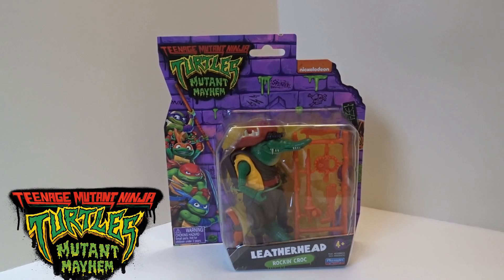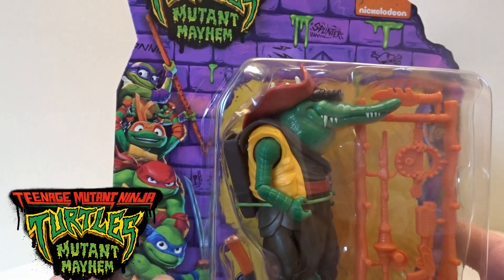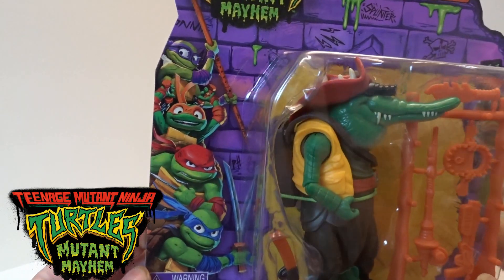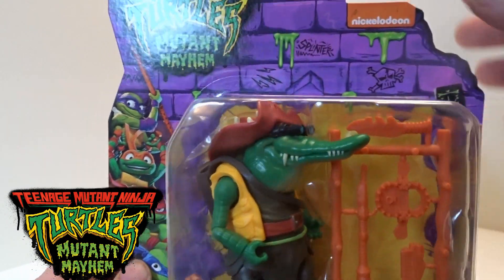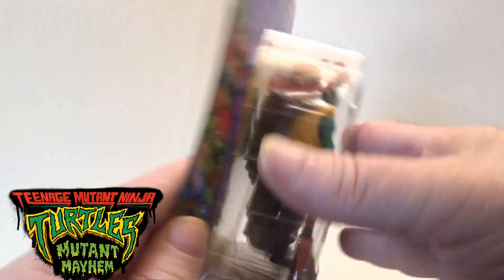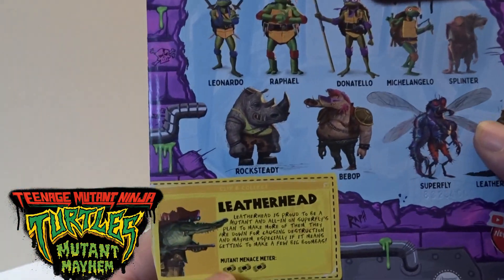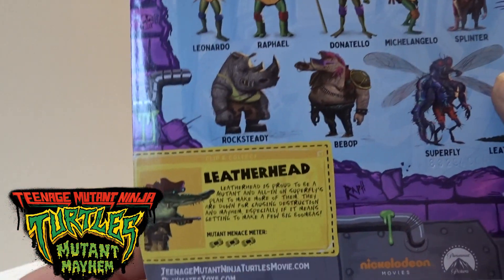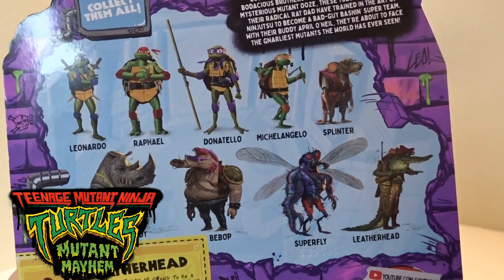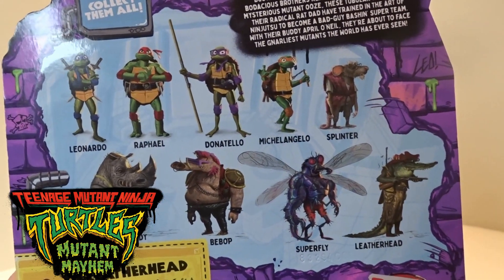Hi guys, welcome back to another little geeky reviews. This one we're going to go through the Mutant Mayhem Leatherhead. So we'll quickly just go through the card art here — you've got the turtles all going down the side there, the same type of graffiti as all the other card arts. On the back it's got the cut-out-and-collect little snippet and all the other figures that came out for this wave.